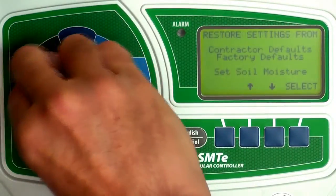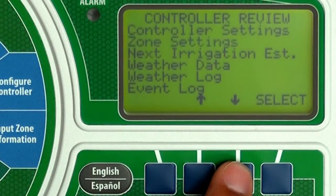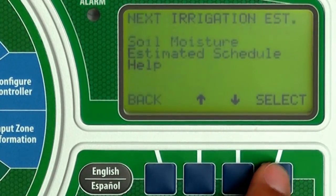Turn the dial to System Review. Then press the down arrow until the next irrigation estimate is blinking. Then press Select.